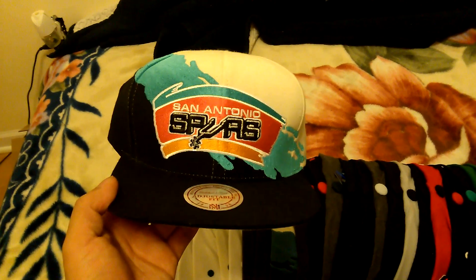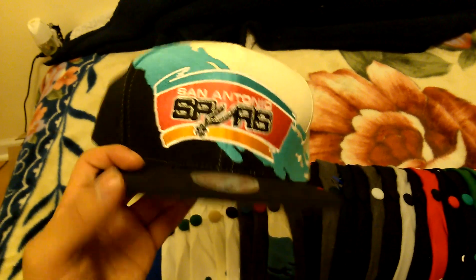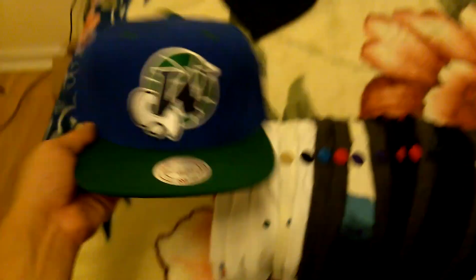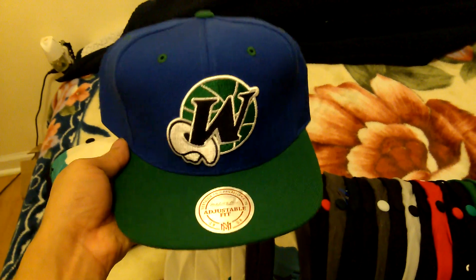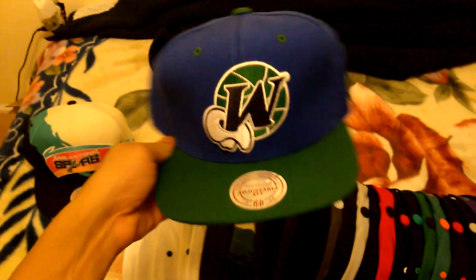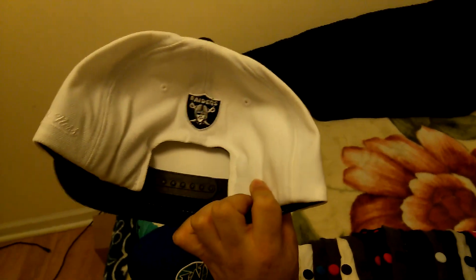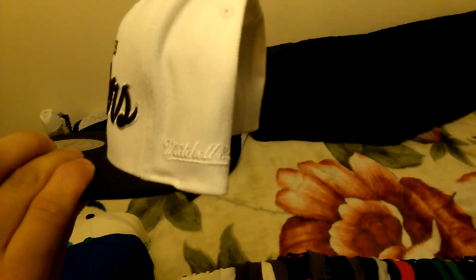First up, San Antonio Spurs paint splash. Next up, Dallas Mavericks Hall of Fame - that's the Mavs logo right there. Then Los Angeles Raiders, Raiders logo in the back, Mitchell & Ness logo right there.